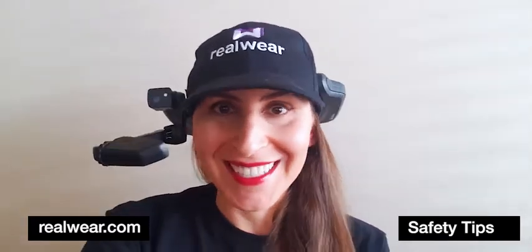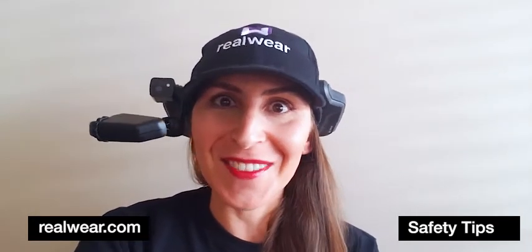So don't forget, there's a right way and there's a wrong way. We want to make sure you're wearing the HMT safely and using it with caution, especially when in motion and movement.